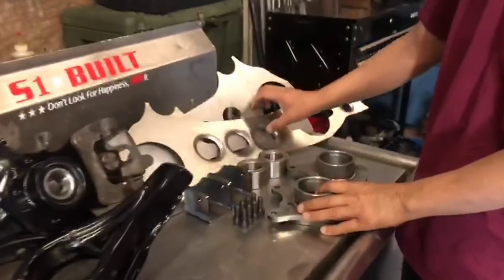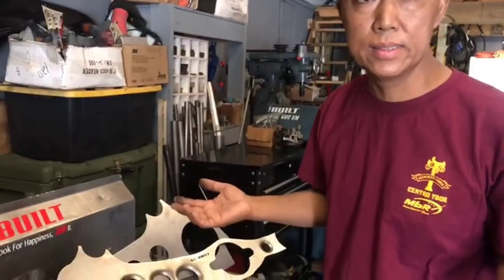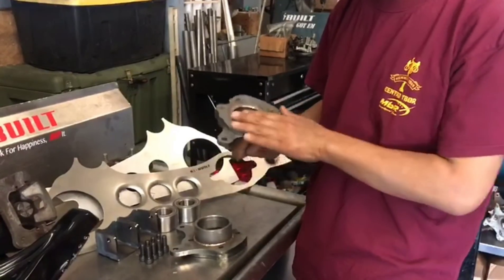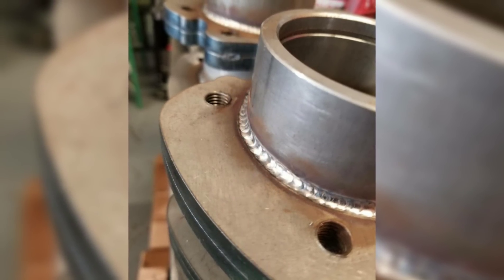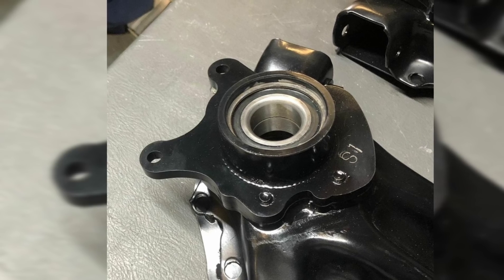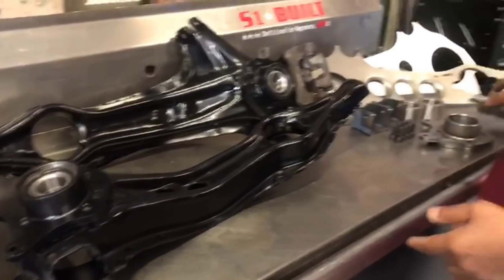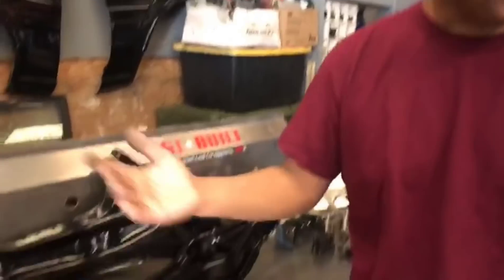This is the do-it-yourself kit — this is what comes with it. Basically, you're doing it yourself and you save money. This is the hub spindle. It's made to go on stock trailing arms — EG, EK, DC, EF, DA — they're all the same arms.